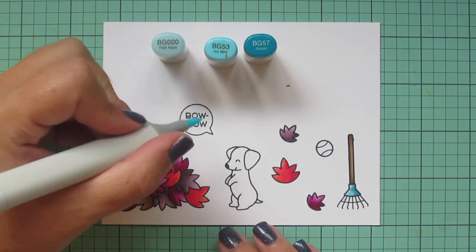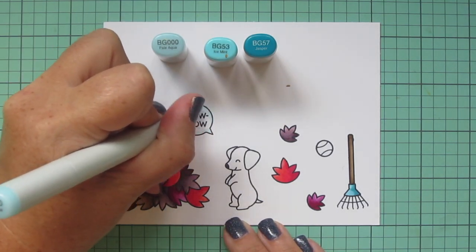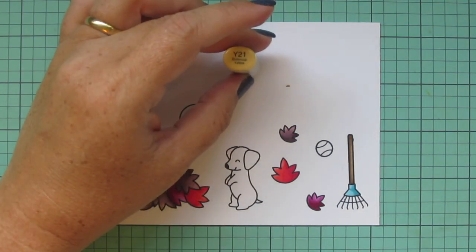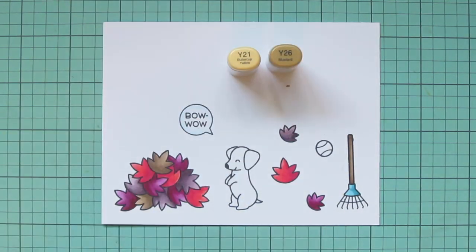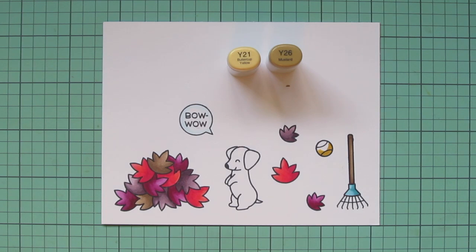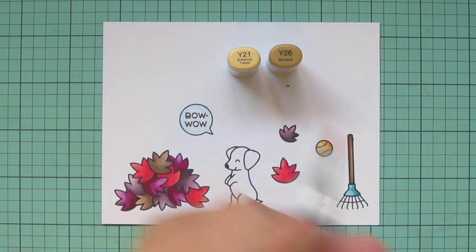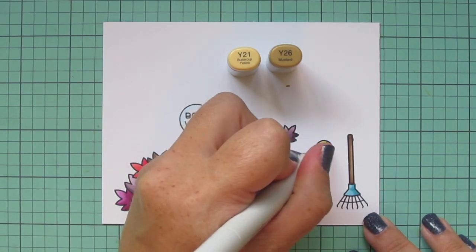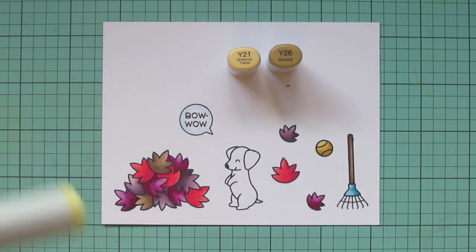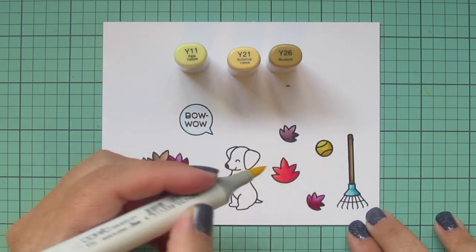I took the BG000 and added a little shading to the inner edge of that speech bubble. For the tennis ball, I wanted something that wasn't too bright — something more in this fall vibe. So I went with Y21 and Y26, trying to make it look like an old beat-up ball. But I felt it needed just a touch of brightness, so I grabbed Y11 and added that to the mix.